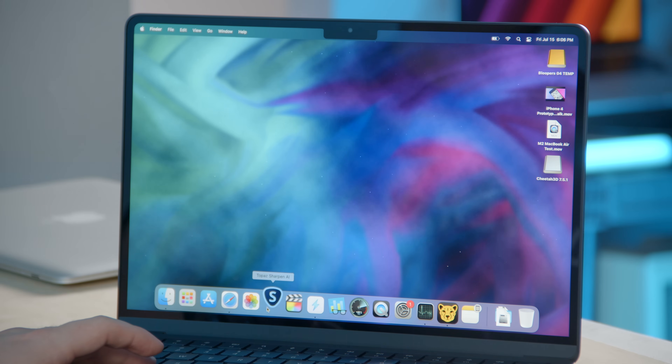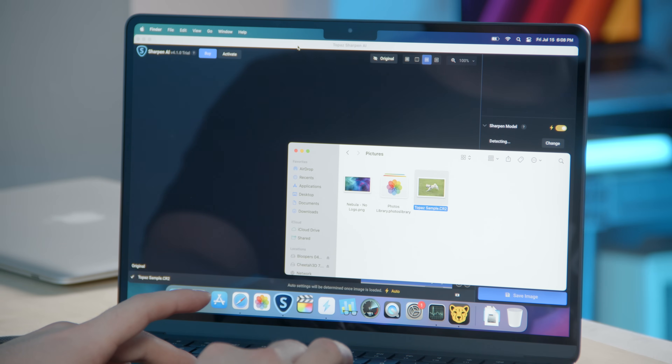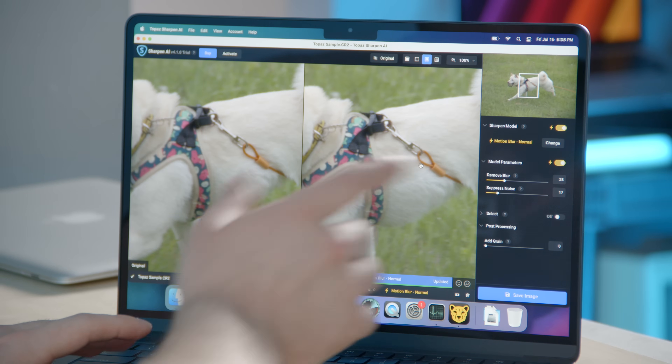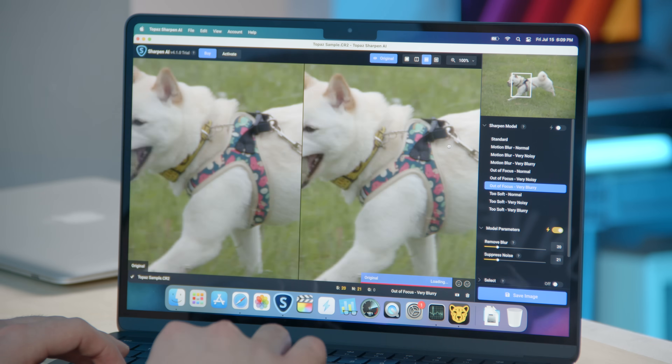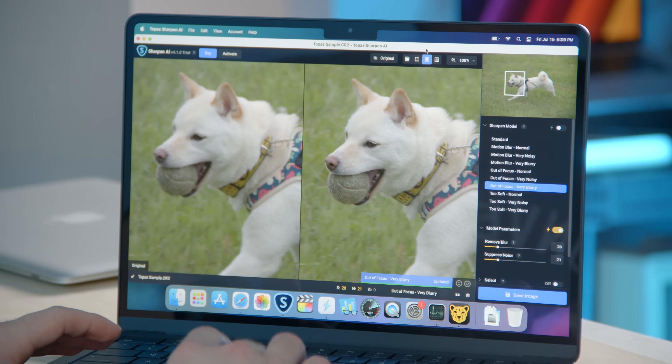Let's test another real-world application — Topaz, specifically Topaz Sharpen AI. It's a program that can take out-of-focus, soft, and blurry photos and try to sharpen them using AI models and machine learning. We have to install the model files first. Here is a raw CR2 file right off the Canon camera. It ran for about five seconds and came up with a result, but we're going to try a different setting — not motion blur, but lens blur: out of focus, very blurry. We'll change the sharpen model, pan the image to look at the subject — it's calculating. That looks significantly sharper already, and it calculated that in about two seconds. My buddy was running these tests on older Intel Macs and they would take minutes at a time.